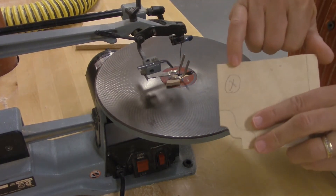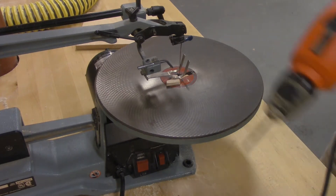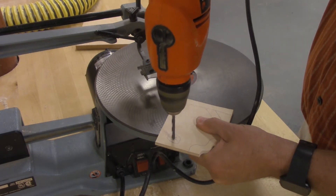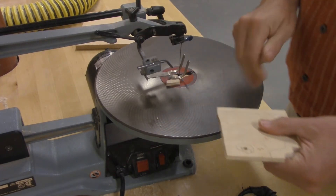For an interior cut, let's say you need to cut out a little circle. We're going to use a drill and drill a hole in that particular spot. Make sure when you drill your hole you're not drilling into the table or the workbench — drill off to the side.